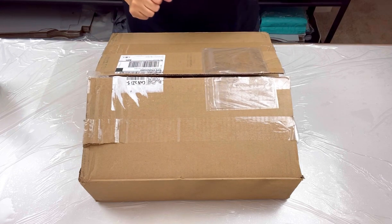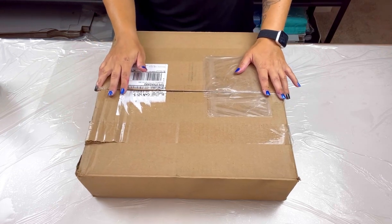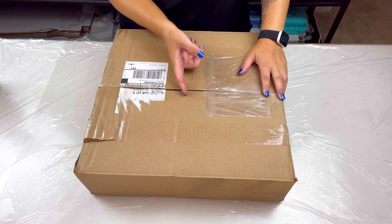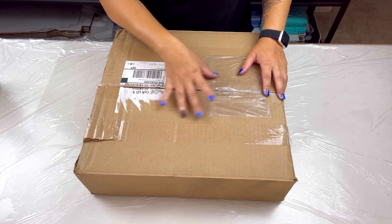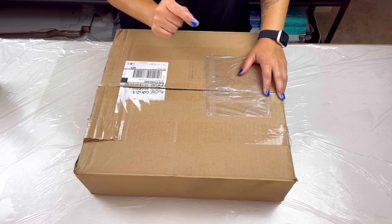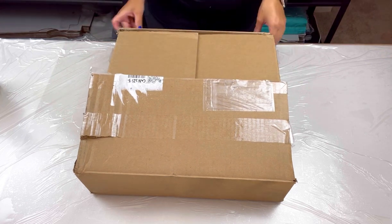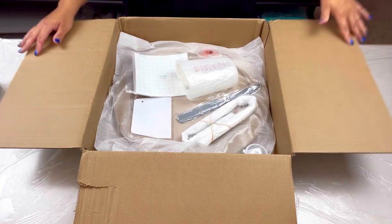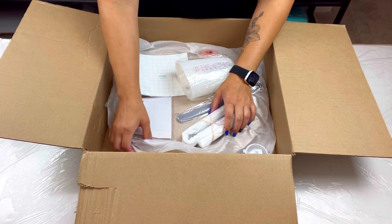Hello everybody, welcome back! Thank you for joining me for another video. Today's video is a special one with a special Lowly Veffy unboxing, which means everything in this box is going to be on sale on the website. We've got some great fun stuff in here, so I'm going to open it up and show you what fun goodies come inside.